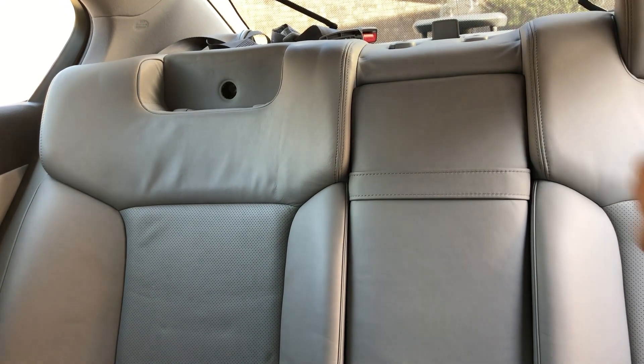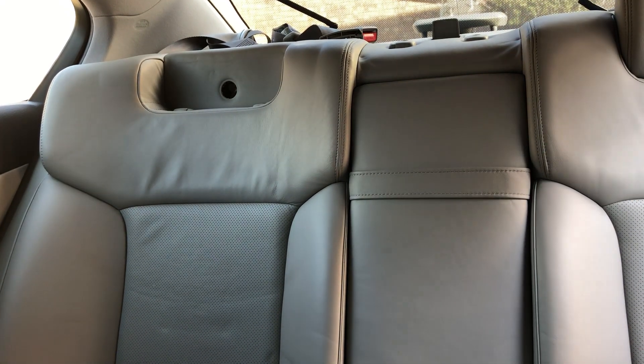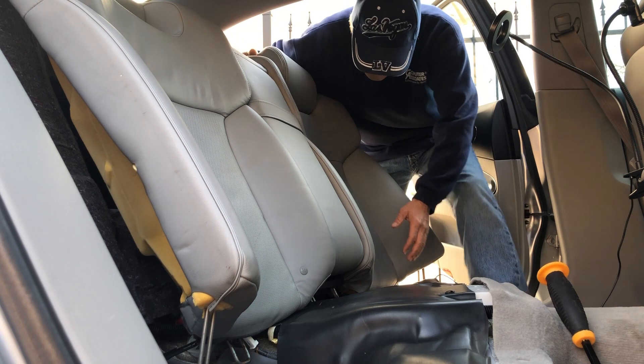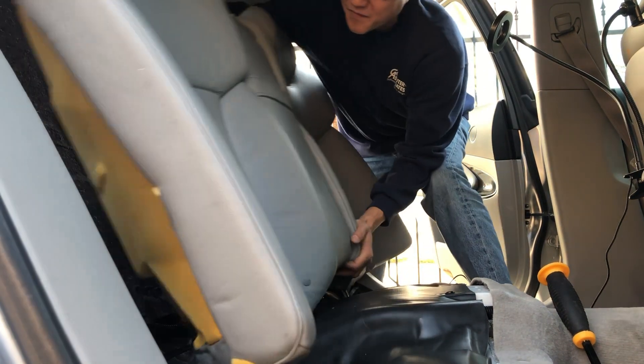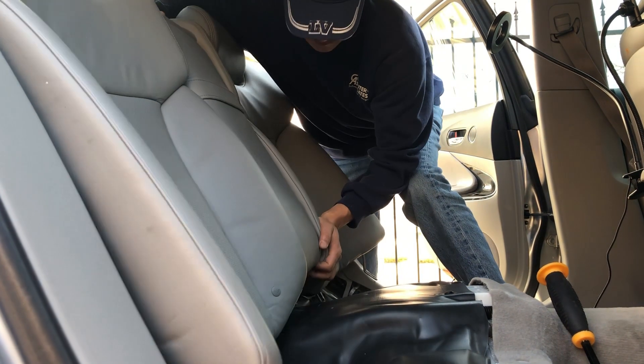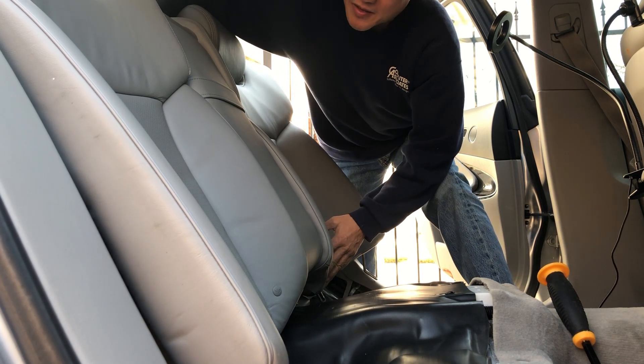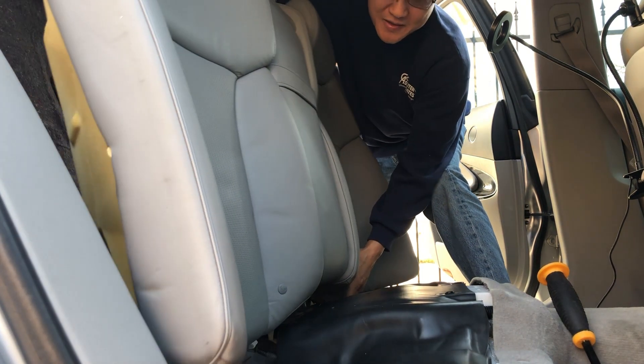Once you take out those two bolts on the headrest area, the back seat back should just pop out and lift out like this.